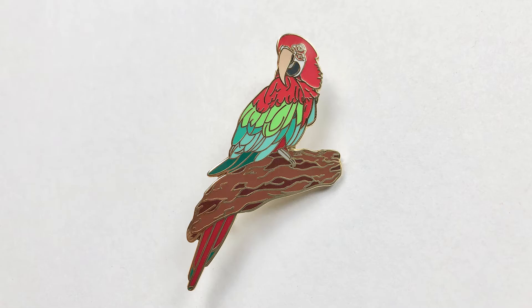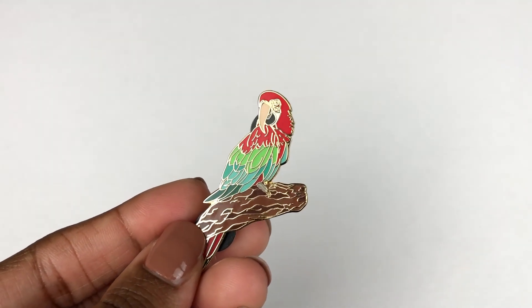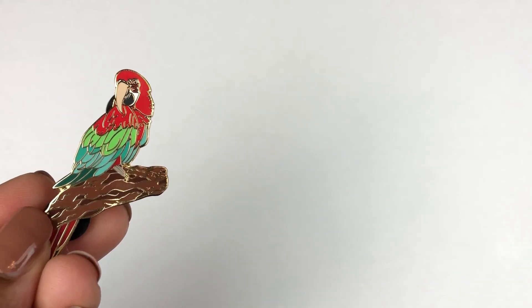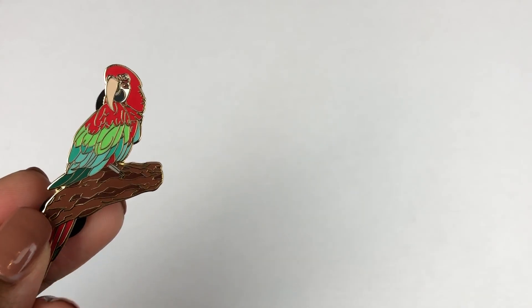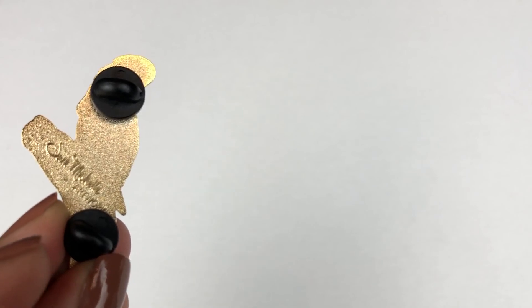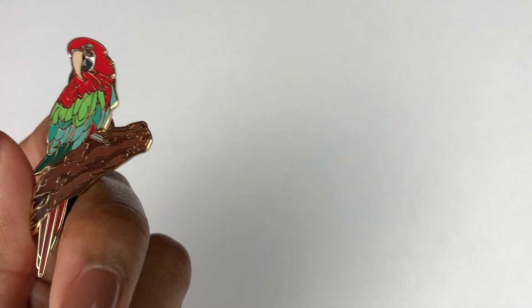I will definitely be making more pins again. Please let me know what you guys think down below. If you enjoyed this video, be sure to like, comment, and subscribe. You can find these pins on my Etsy if you're interested — it's linked down below. Any artists I called out and Holly's video are linked down below as well. I love these pins so much — I'm actually thinking of only designing pins this year as my new products. Thanks for watching!